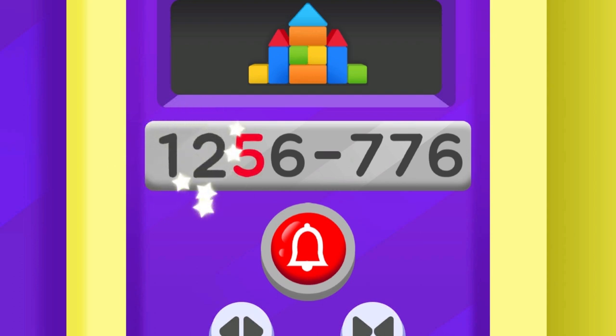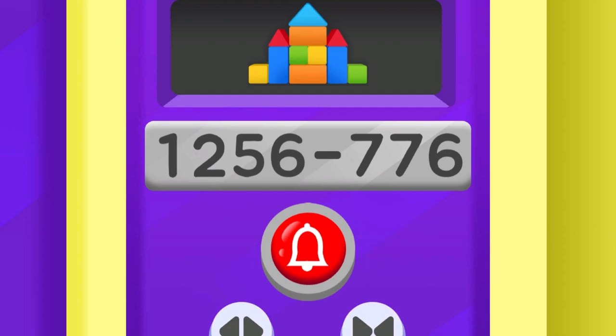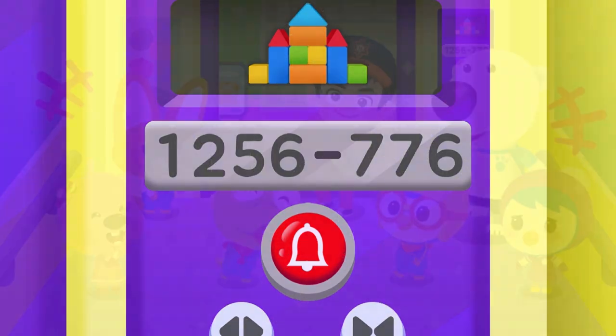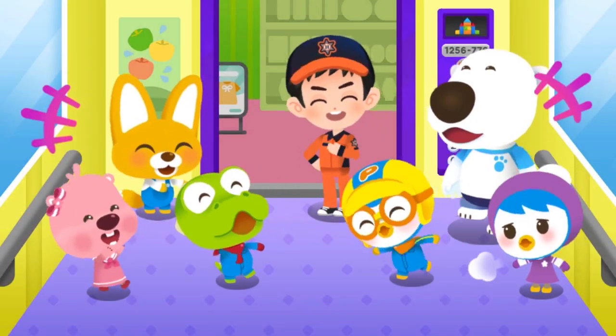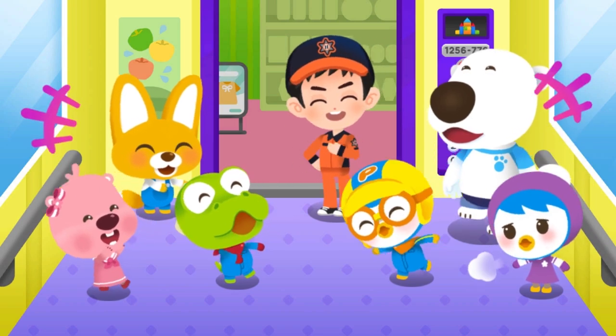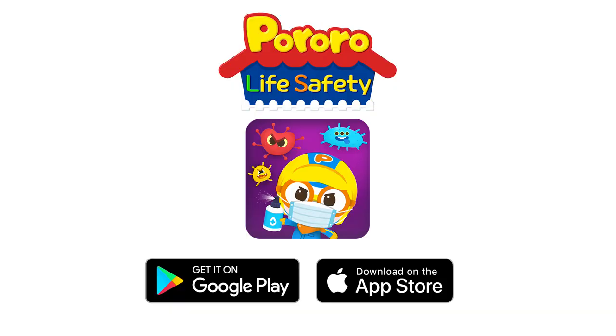One, two, five, six, seven, seven, six. Okay, we are on our way — hold on! The friends are all safe and off the elevator. Always remember elevator safety!